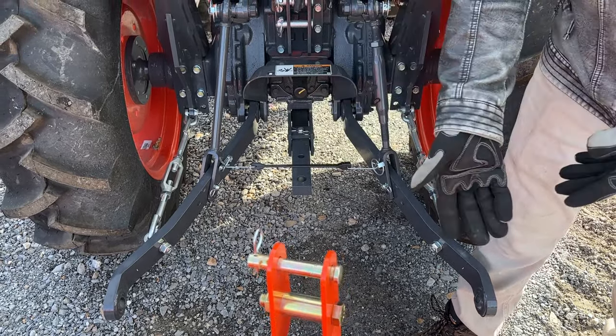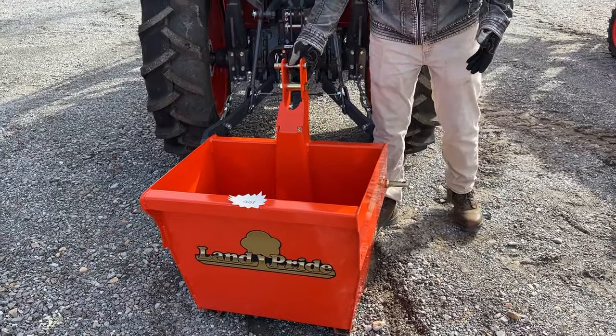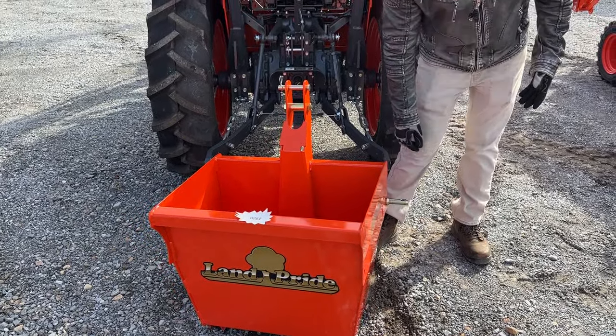I'm just using a weight box for this one — it's very easy. You have your top link pin and your lower link pins where these are going to hook.